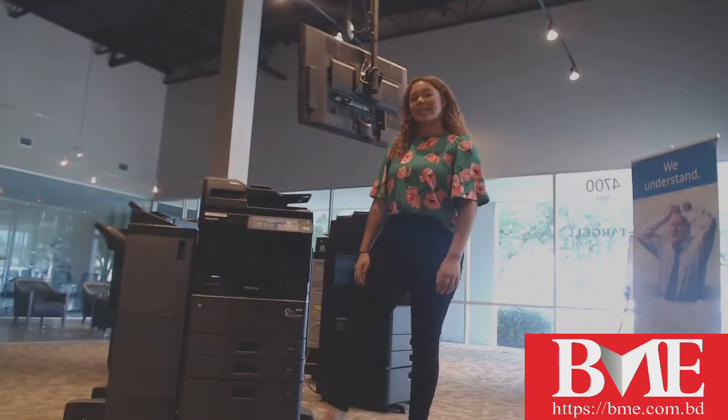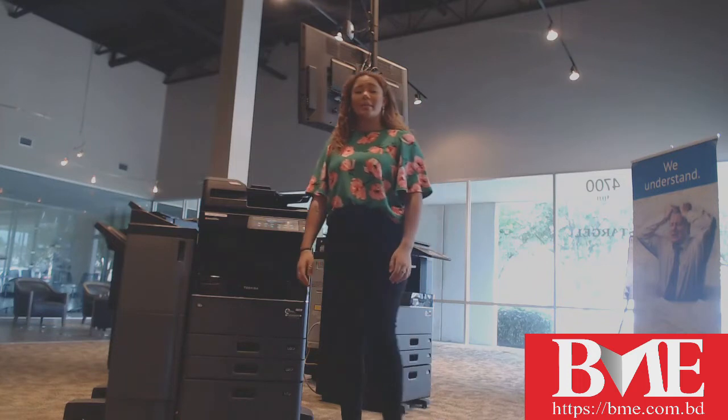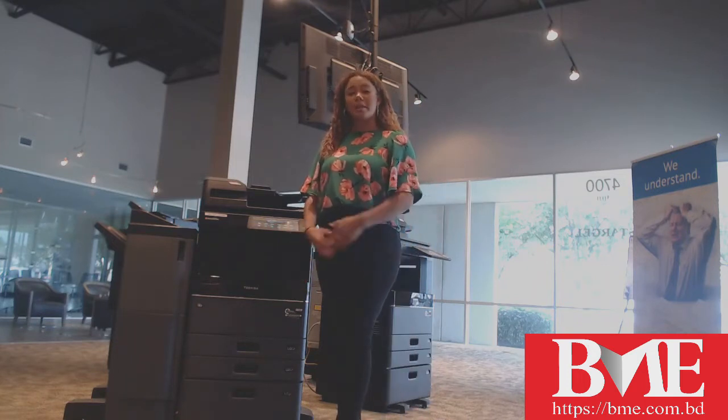Hello, my name is Lexi Dorgan. I'm here with Starge Aqua Solutions. Today I'm going to be going over how you can change or replace your staples in your Toshiba MFP.